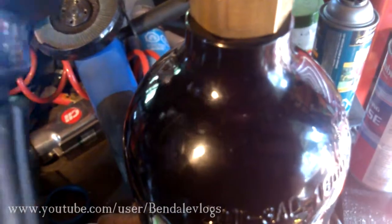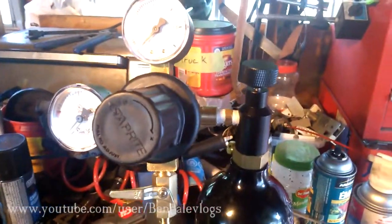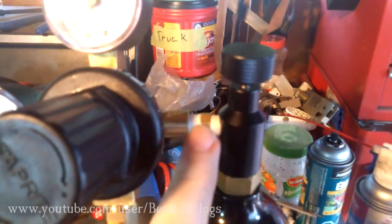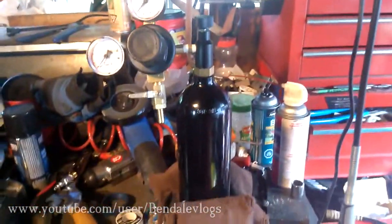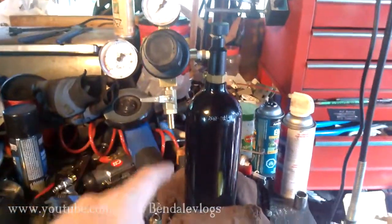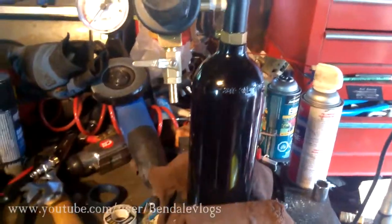So that I can use the adjustable wrench to get it on. I ended up having to take the top part off, thread it into here, and then put the whole unit back together. This is what we end up with — we got our tank, our adapter, our regulator, our output. You can put any 1/4-inch hose you want on there.